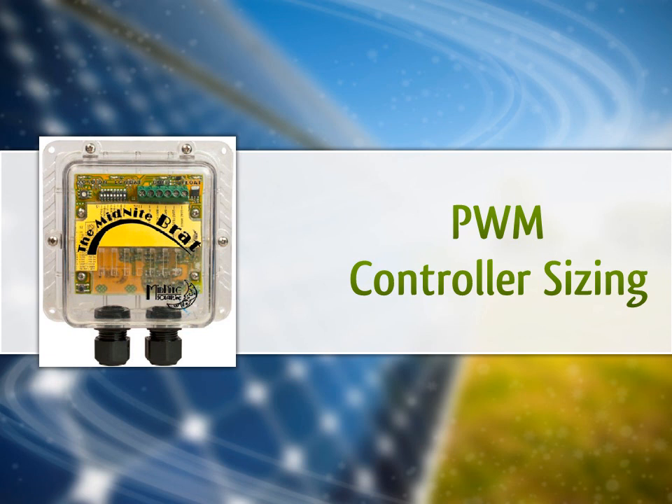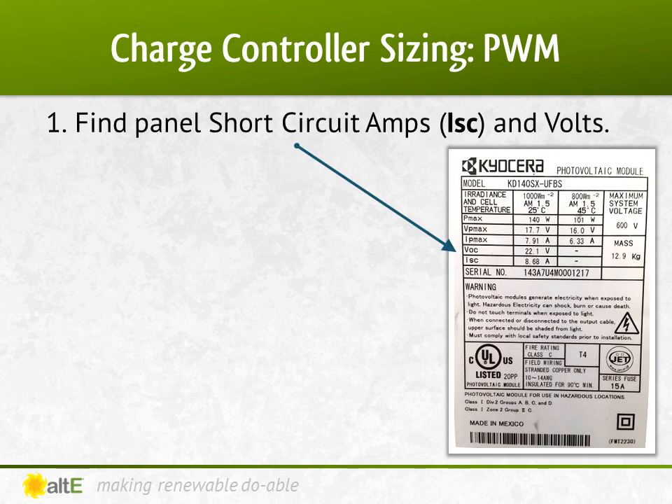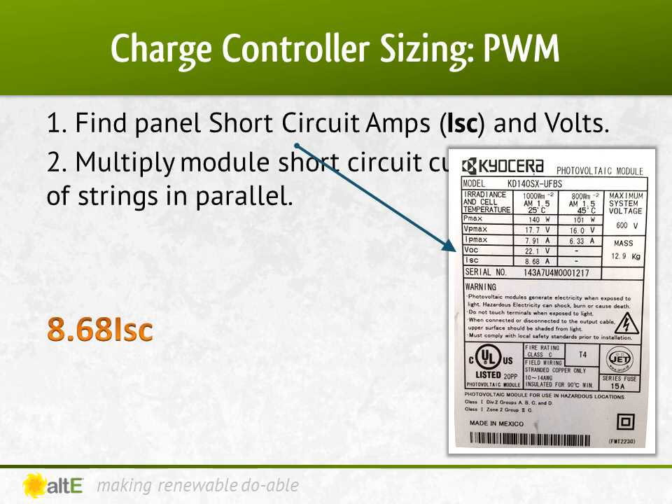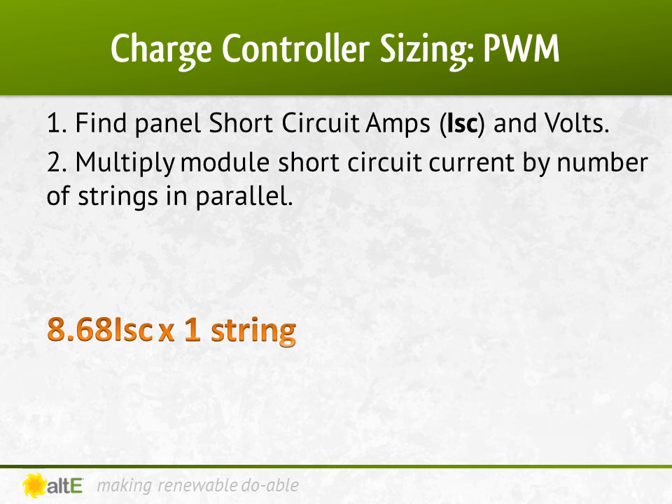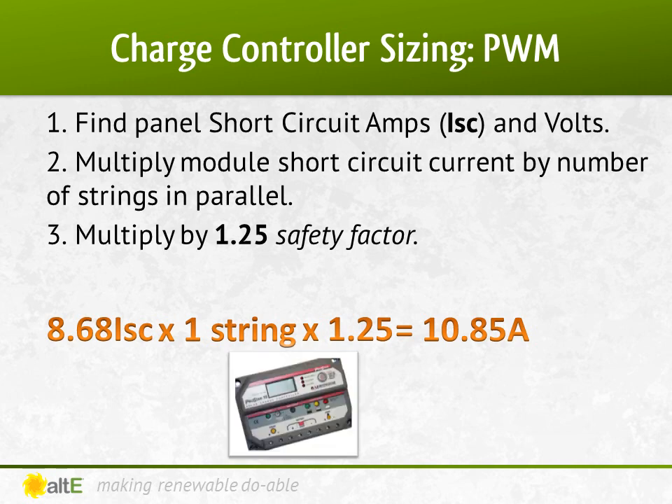Let's start with sizing a charge controller with matching panels and batteries — this can be done with a PWM charge controller. Our first example is one string of panels. We check the label or datasheet and confirm that with a VOC of 22.1 volts, it is a nominal 12-volt panel, and that the ISC is 8.68 amps. We then multiply the ISC by the number of parallel strings, 1, and multiply it by NEC's safety factor of 1.25, to get 10.85 amps minimum charge controller size. I'll round that up to a nice 15-amp Morningstar ProStar 15M with a meter.